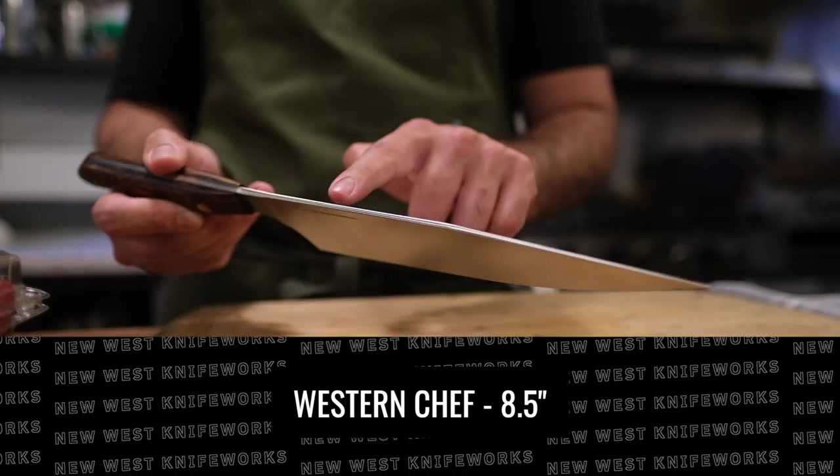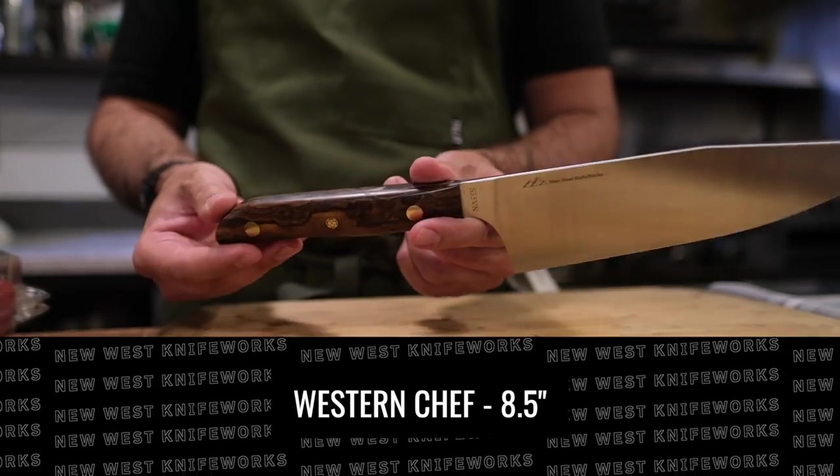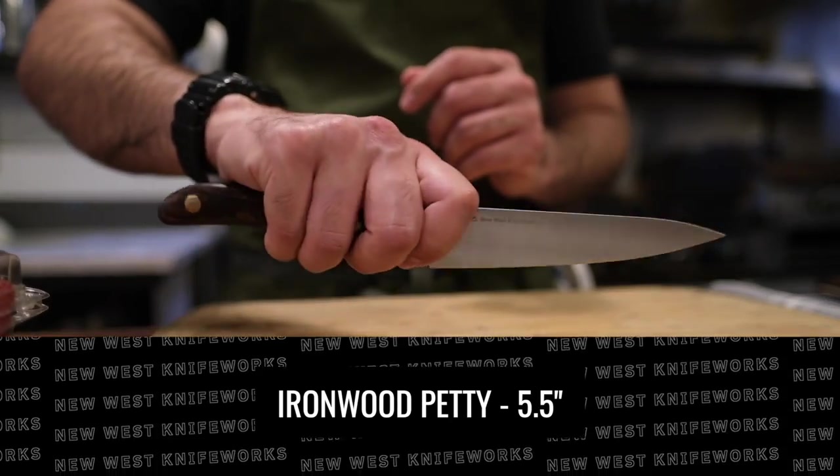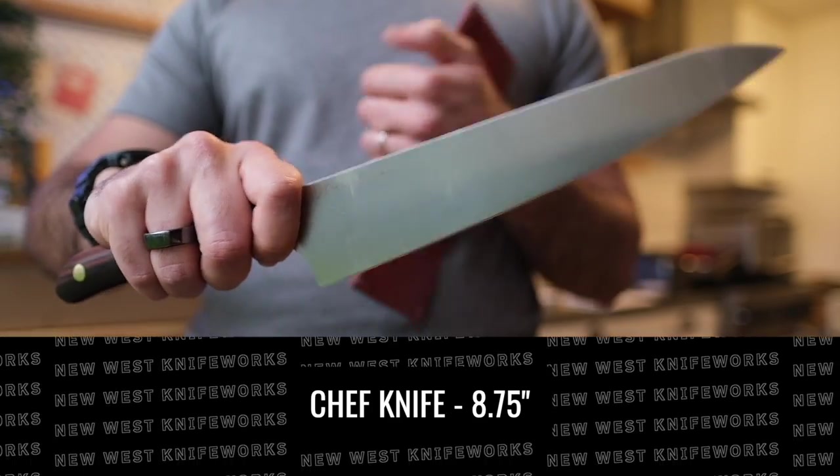Just to intro these: we have the nine inch chef knife, the petty knife, and the very unique Western chef knife — check out that blade profile. In typical review fashion, let's talk about these knives on paper first. I did want to touch on the technical measurements because on the Western chef, it is technically 8.5 inches. We are technically 5.5 inches on the petty, and technically eight and three quarter inches on the nine inch chef knife.